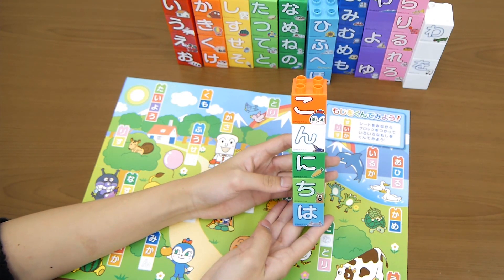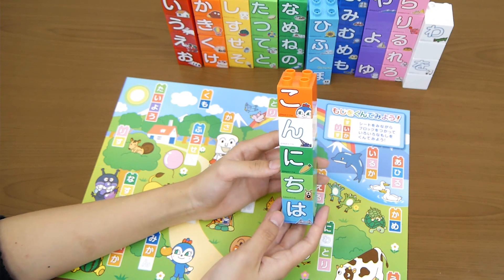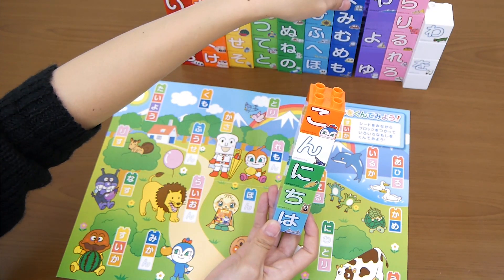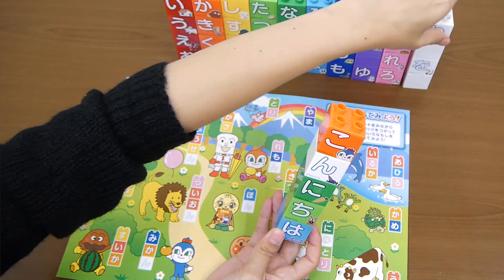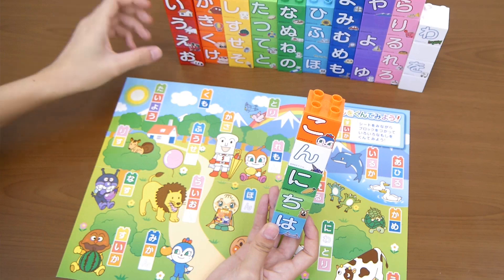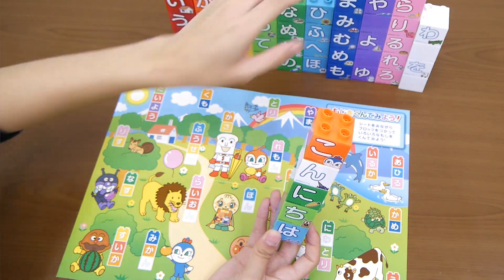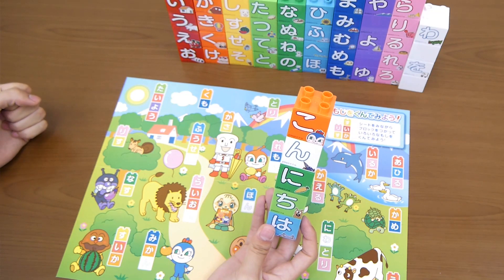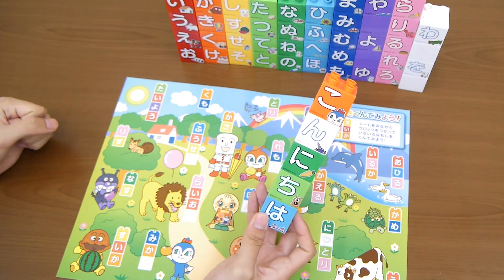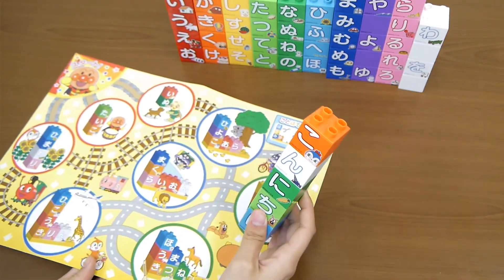Konnichiwa! I made 'konnichiwa' — this means 'hello' in English. Kids can learn words by playing with these blocks, so I think that's a really nice way for kids to learn words and how to make them.